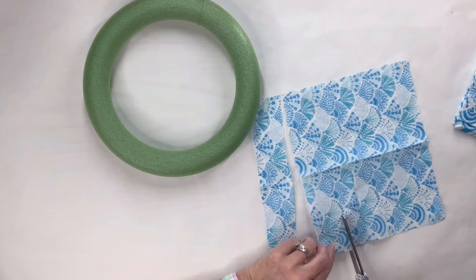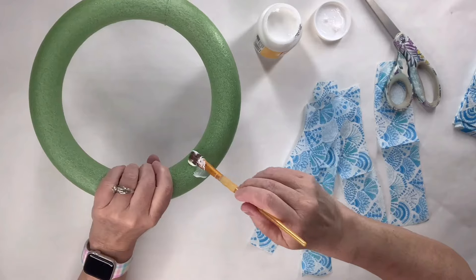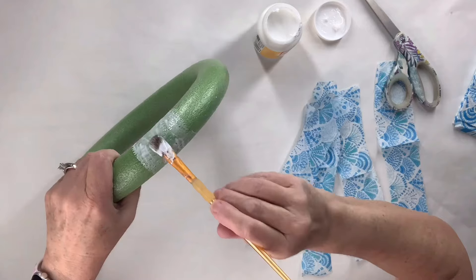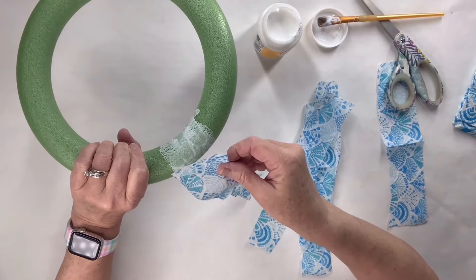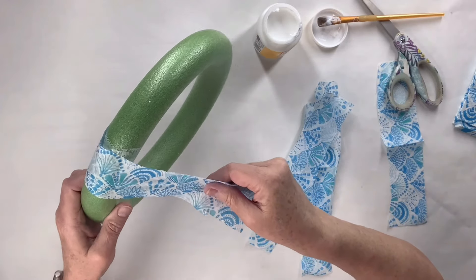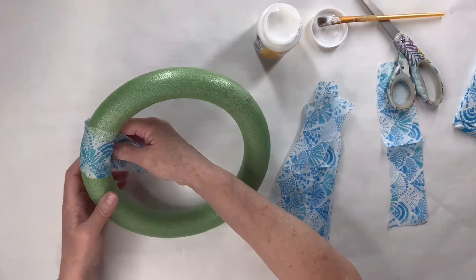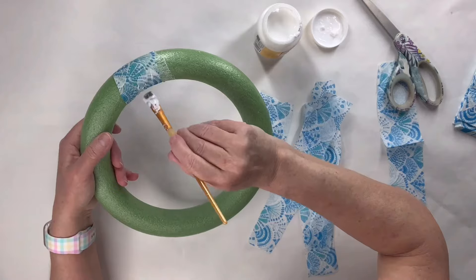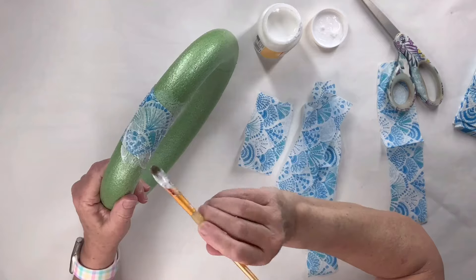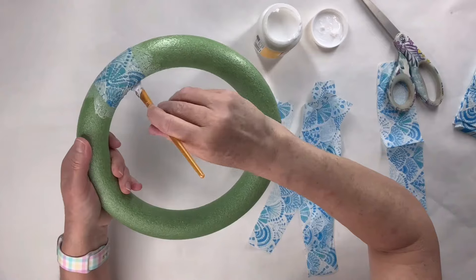I'm literally just going to cut strips. Again, you could do this any way you want — I did find that strips were a nice easy way to get the wreath covered. I'm going to use Mod Podge to get it on there: put Mod Podge on first, then pieces of the napkin, then add Mod Podge over the top. I'm going to do the top part after because otherwise my hands are going to get super sticky and it's going to pull the napkin off. So I'm going to try to keep my hands as dry as possible, wiping them in between and using my brush to help lay down the napkin. You really can't use a brayer on a round piece like this. I like that the green showed through a little because it kind of goes with that beachy color scheme.